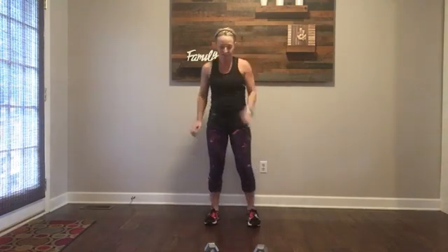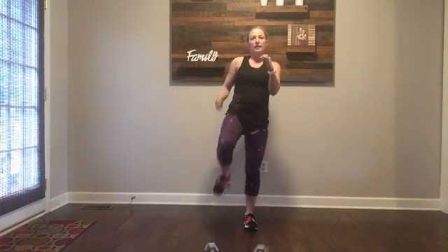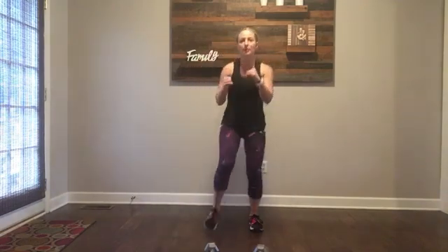Alternating kicks. Core is tight, arms are here. You're going to come up — kick, come back down and squat, kick. Right and left, boom boom. It's a quick kick, snap it back — a lot of power.